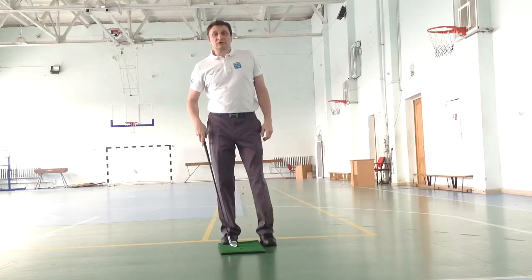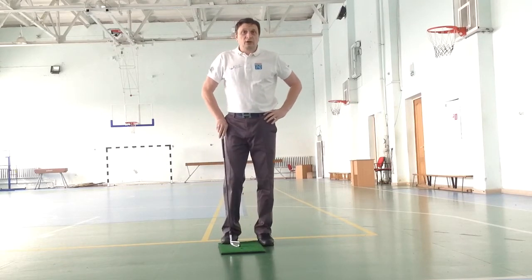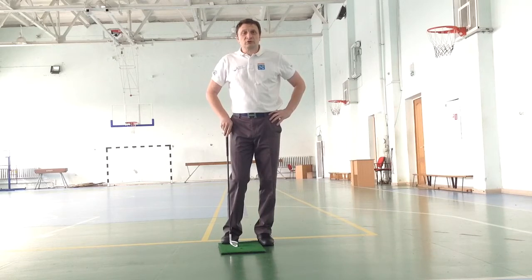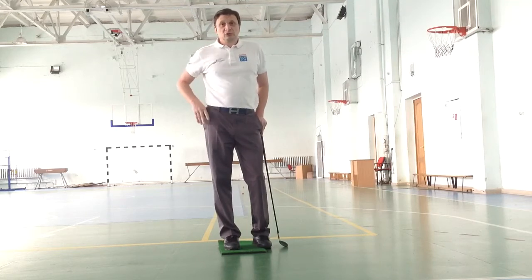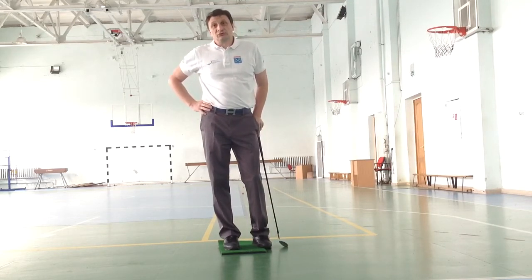I'm still working on my swing. In this connection, not all the components are repeatable during every stroke. But I hope that this video will be useful, and maybe some of those who are working on their swing for a long period of time will find something important and useful for them.